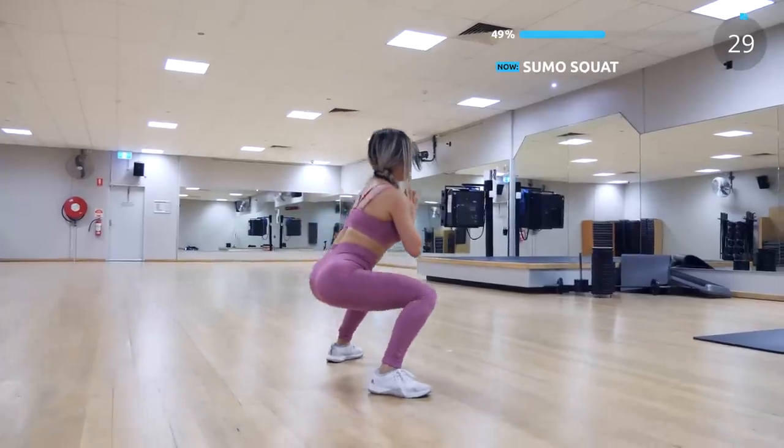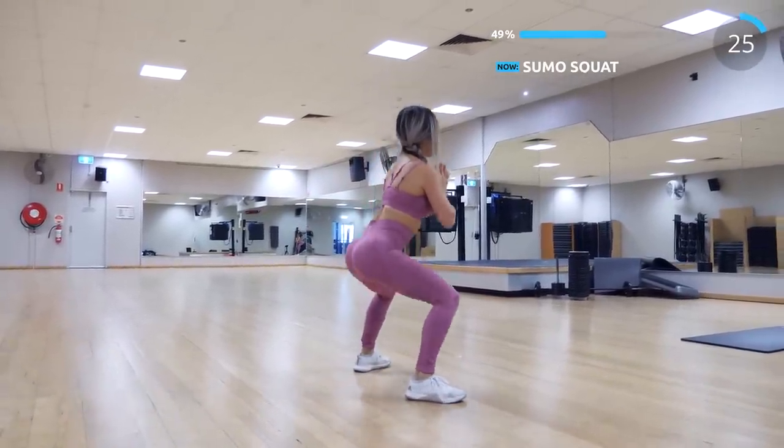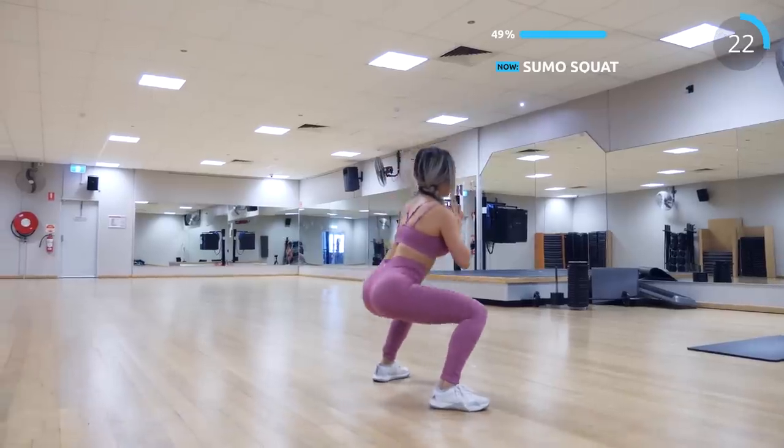The next exercise is sumo squat. Let's work on our inner thighs and our butt here. You can also do the sumo squat with a jump to increase the intensity.